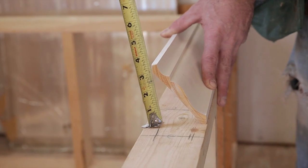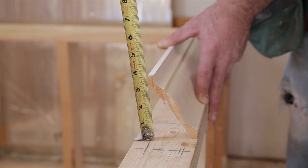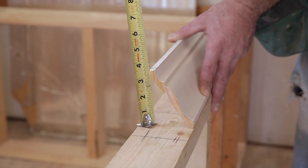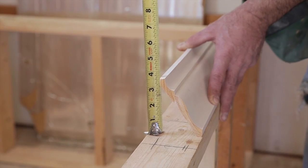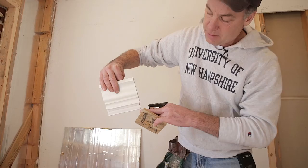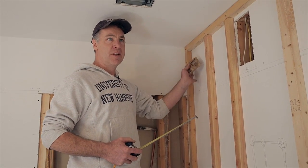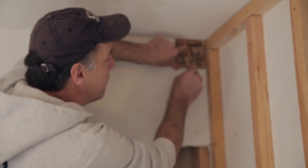Before I start cutting material, I want to go around the room and mark off how far down the wall the crown and the inverted base come. I've taken a scrap of plywood cut to 3 and 5/8 inches — plus the distance the inverted base comes down — as a combined reference gauge. I'm going around the room marking, especially in the corners, the distance from the ceiling down to the bottom of where my two-piece molding will be.